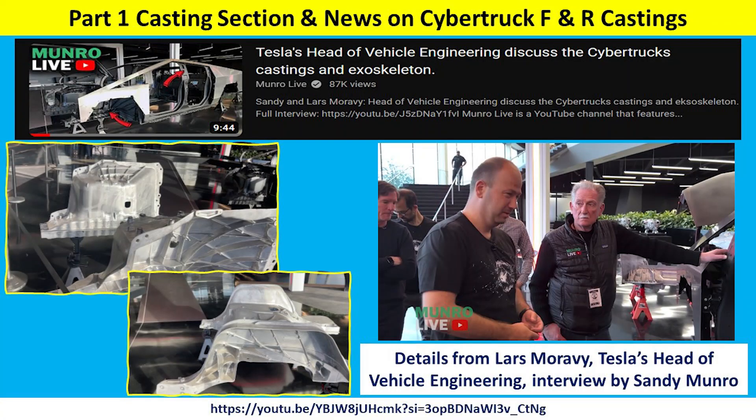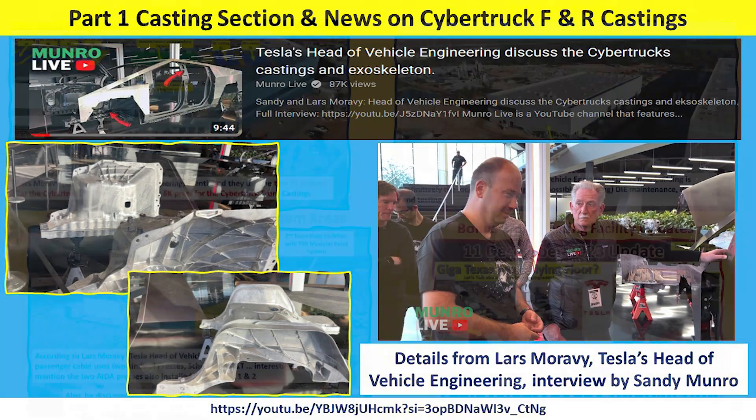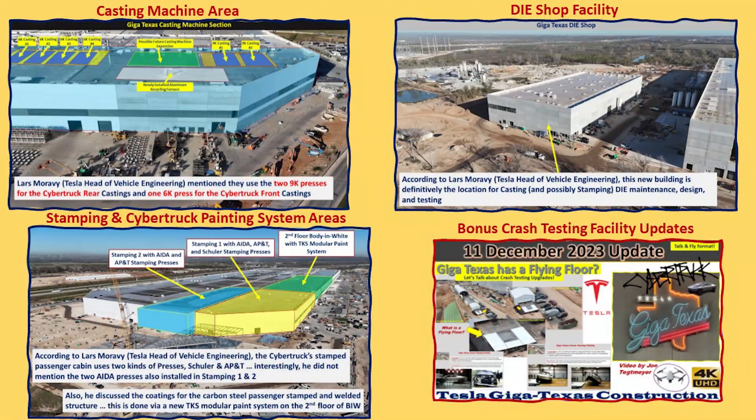In a recent interview by Sandy Munro with Lars Moravy, Tesla's head of vehicle engineering, we got a lot of really great information and I would highly recommend you take a look at the main video. The link is here on the screen and in the video description. Based on that, we got some great news and information that pertains to Giga Texas, specifically about these four areas.